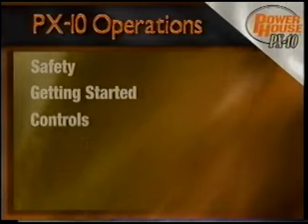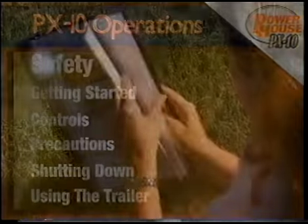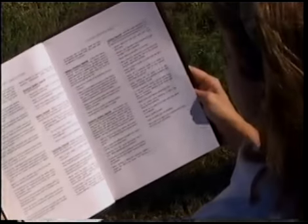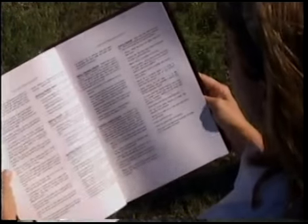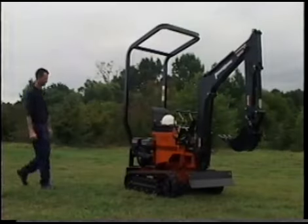For all operating and safety instructions concerning the Powerhouse PX10, you should review the Owner's Manual and Safety Guide. It is the best source for information on safe operation of the PX10.